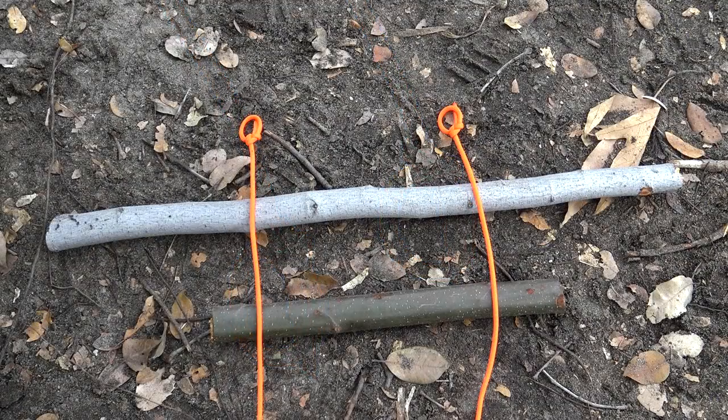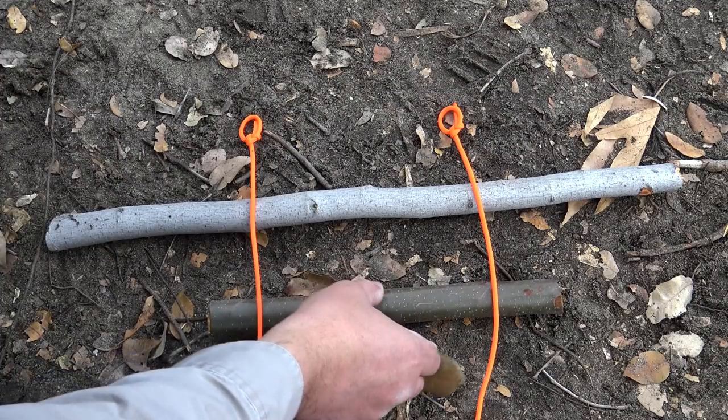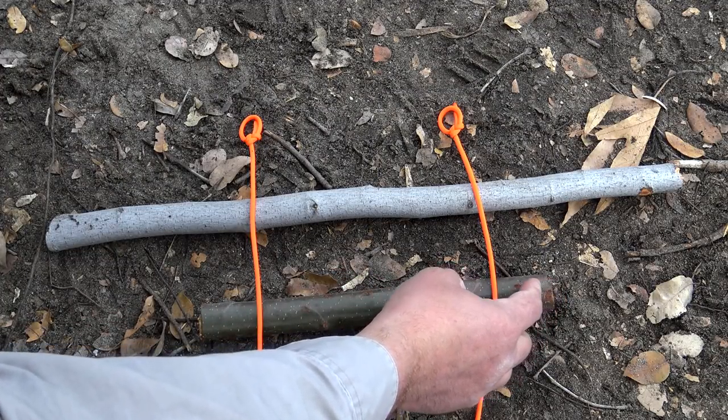Now just like everything else that we do, we want to go ahead and do a layout. Taking my smaller stick, I want to go ahead and center it up on my larger stick — about right there. I also want to go about an inch to an inch and a half from the end.